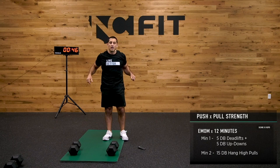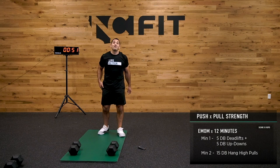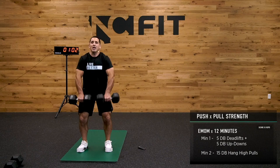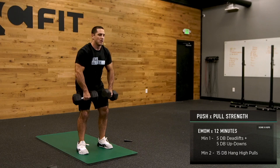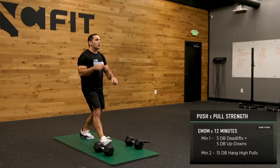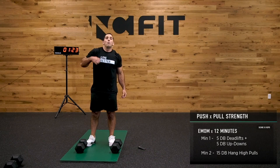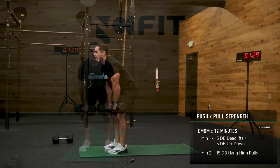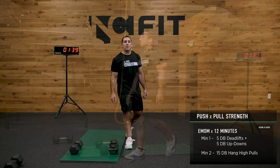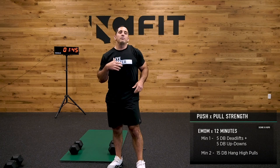We'll be back on those high pulls in 15 seconds — we don't do these very often, so I'm excited. We'll see how 15 feels, might be a little spicy. Hinge at the hips, let's go. I'm using my hips here a little bit. It's hip, shrug, pull. Really feeling it in that upper back, really feeling it in that pull. Remember, this is our push-pull strength — you don't need to be super out of breath.